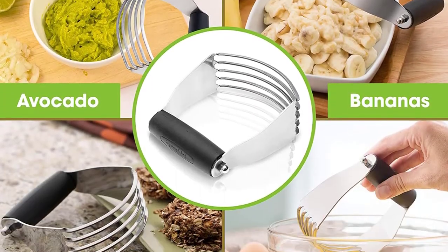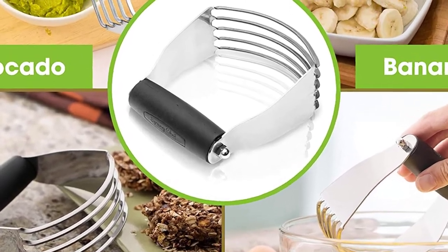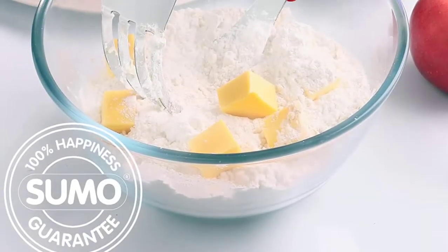I tried to make this list based on popularity, quality, price, durability, user opinion, and more. If you need more information about these products, please check the link in the description section below.